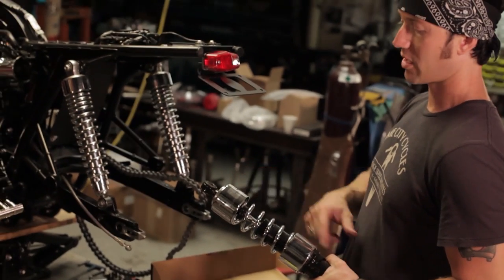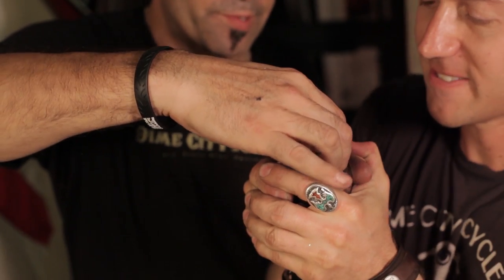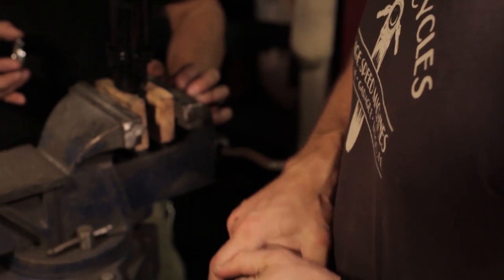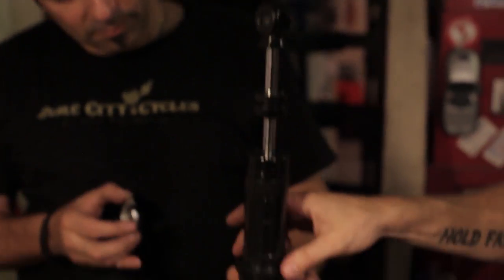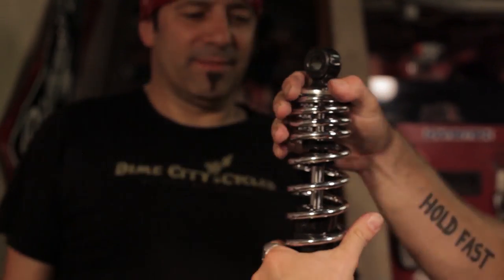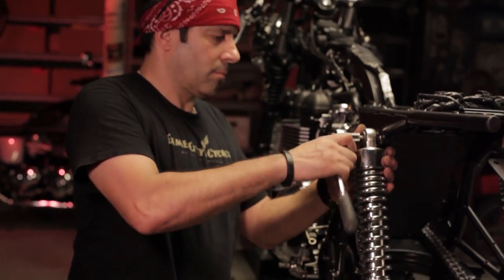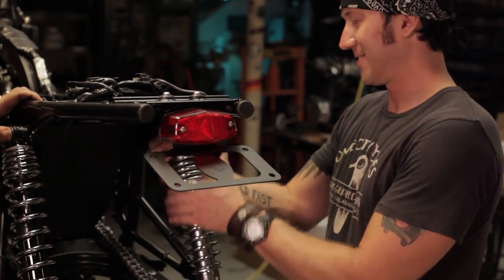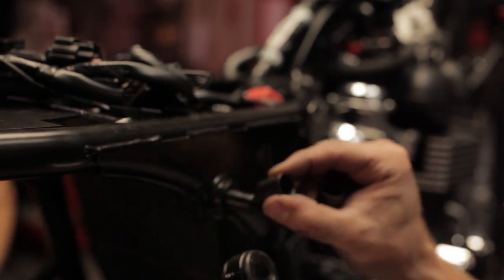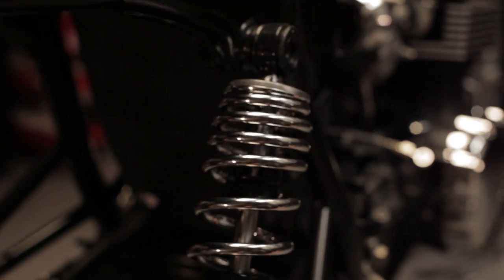We'll go ahead, take these apart, and pull the caps off. We'll just put these in the vise. We've got to keep this part — it's the base for the spring. Now there is a tool to do this, obviously, and we have it sitting there. Progressive provides us with these little sleeves — just slide that on there and then we're good. Otherwise you'll have some unexpected drop.